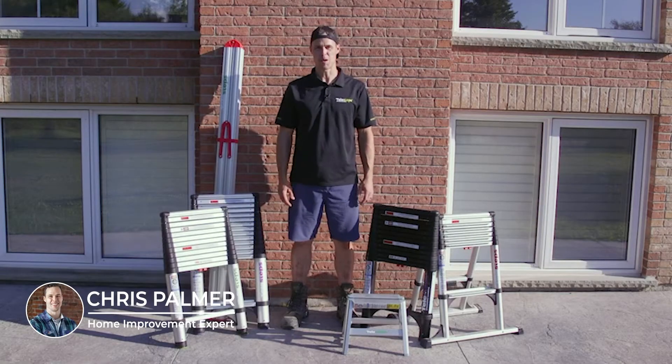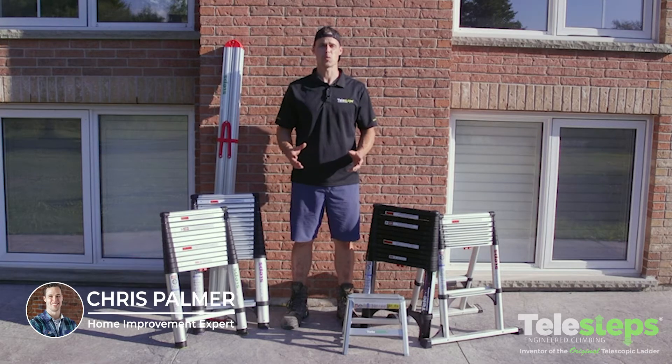Hey everybody, I'm Chris Palmer from Handcrafted by Chris Palmer. Today I'm going to talk to you about the Telesteps Worldwide family of ladders.